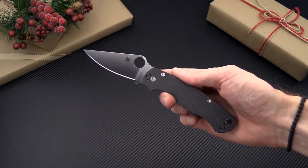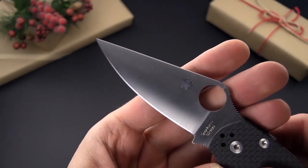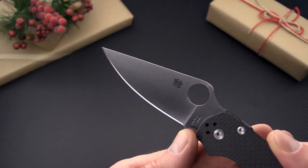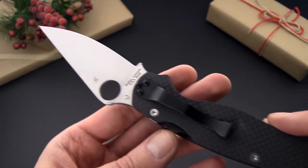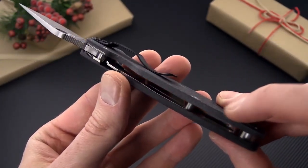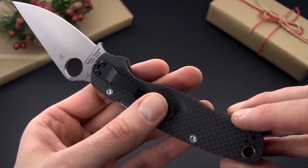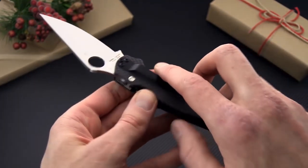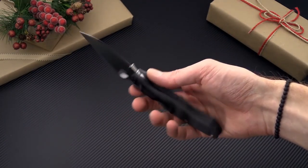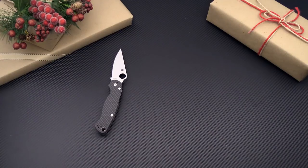Now of course we've got the classic Para Military 2 model from Spyderco, probably one of the most famous everyday carry folders. This is a limited edition in 52100 ball bearing high carbon tool steel and full carbon fiber — carbon fiber all the way through both scales. Of course it's got the compression lock, a nice black hourglass clip, and this is just a great EDC knife as well as being highly collectible given its limited edition.